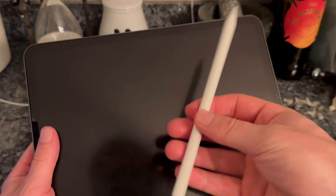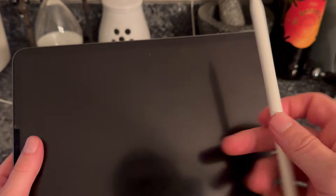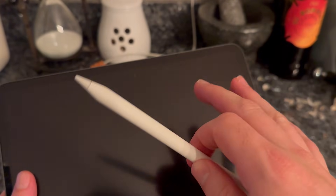In this video I'm going to show you how to solve the issue where your Apple Pencil is not connecting to your iPad. For this demonstration I'll be showing you this on a second generation Apple Pencil, but if you have a first generation Apple Pencil then the steps are going to be somewhat similar.